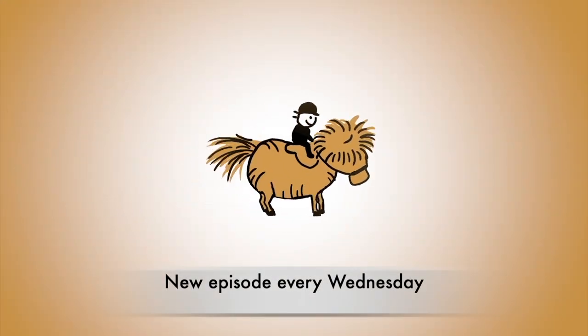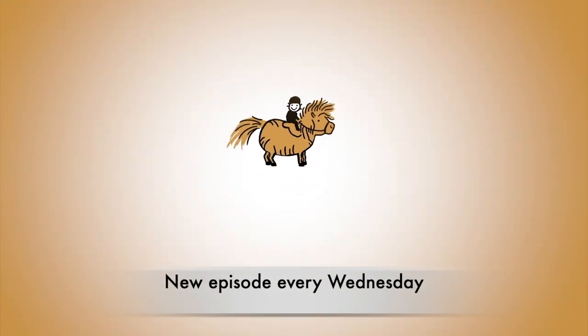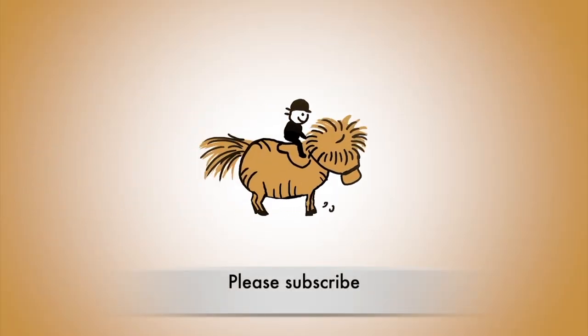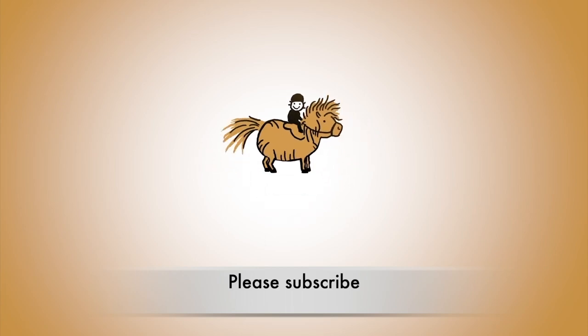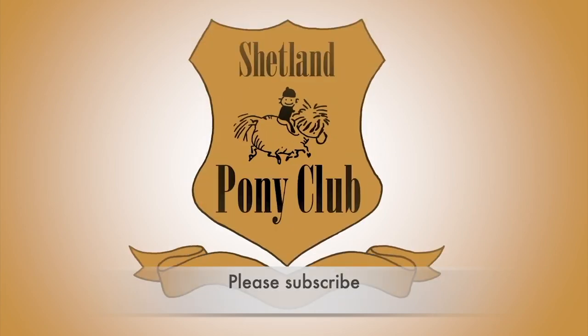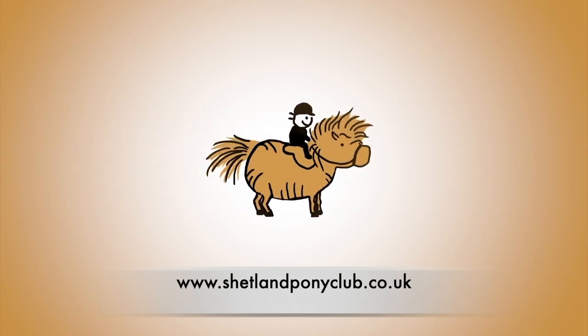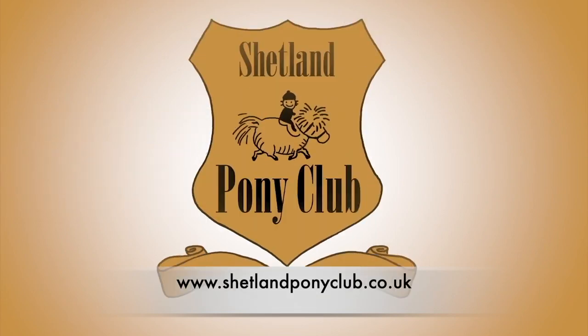Thank you for watching Shetland Pony Club TV. There's a new episode every Wednesday. You can subscribe to our channel or come on over and join us at shetlandponyclub.co.uk. Thank you so much for watching and we'll catch you next week for a new episode. Bye!